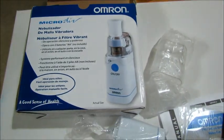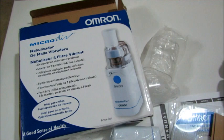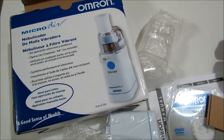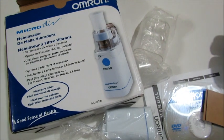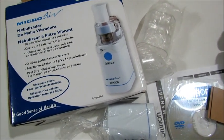That's about it for the unboxing of the Omron Micro Air nebulizer. Thank you for watching. For innovative products, please keep watching and follow MomsFocusOnline.com. The next video will show how to use it — thank you once again, bye for now.